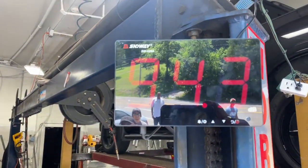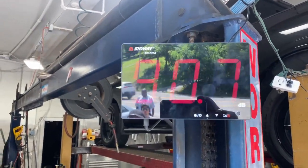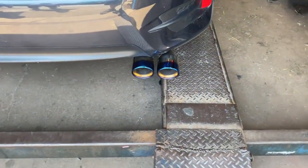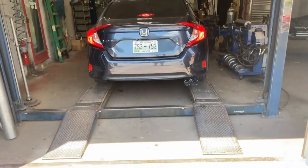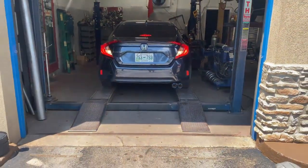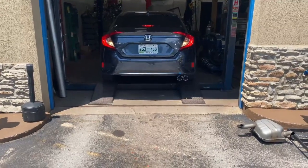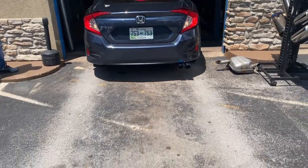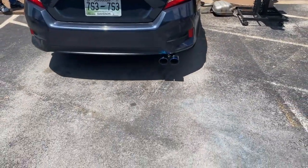This is the sound decimals on it — about 98 when revving, then when it's idle about 70. Not bad. It's sticking out too.